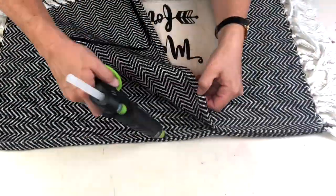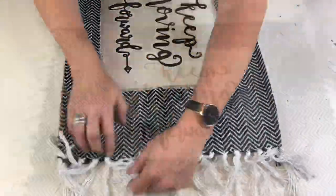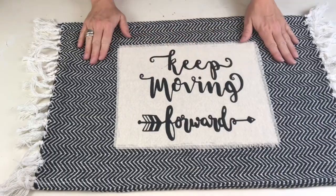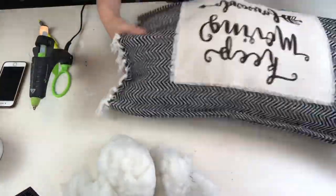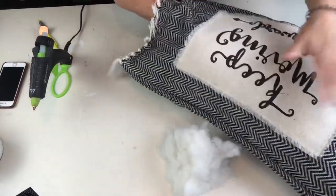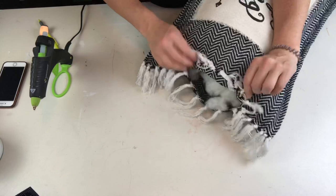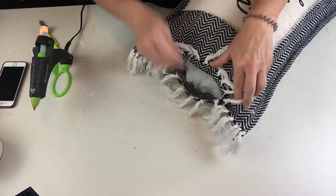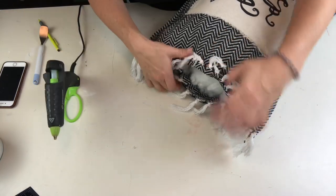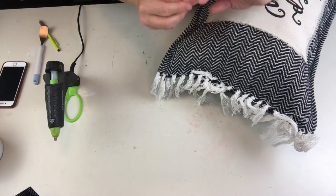Don't forget as you're coming to the edge of gluing to leave yourself an opening so you can stuff it. I always used to take toss cushions to the thrift store — now I save them, cut them open, and use that stuffing. I've even used stuffing from old stuffed toys. If you do need to get some, the best deal is Walmart — buy a really inexpensive bed pillow for about four or five dollars.